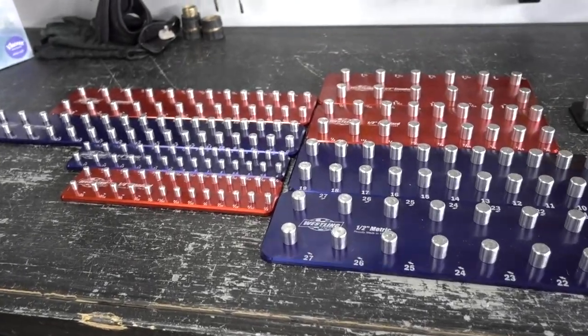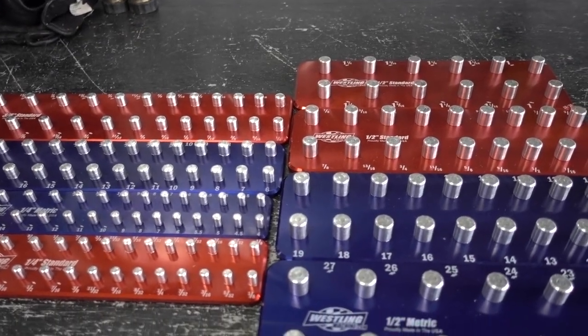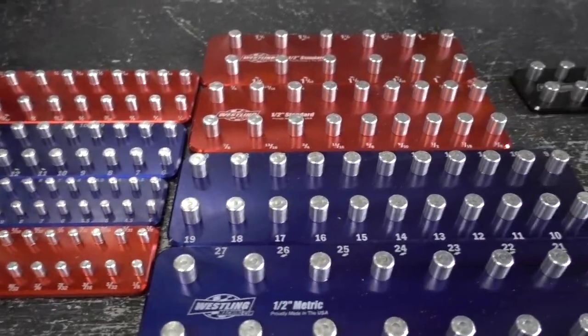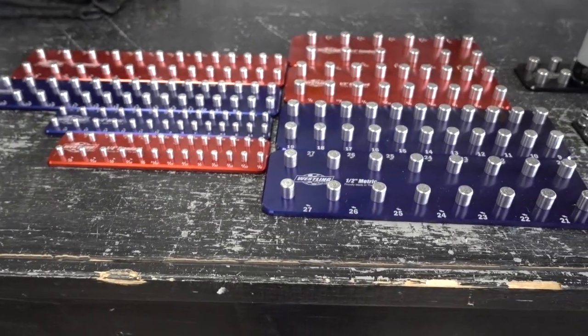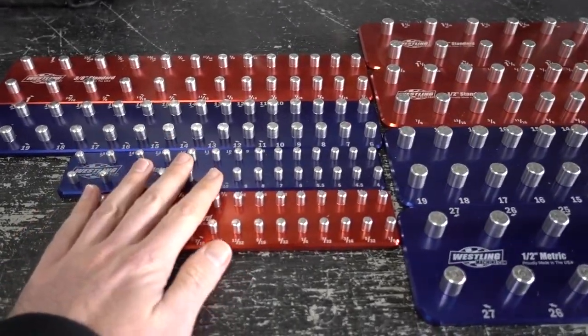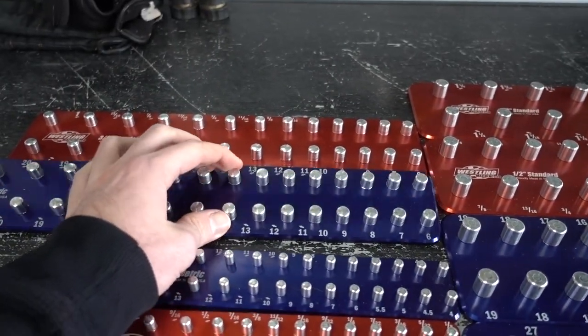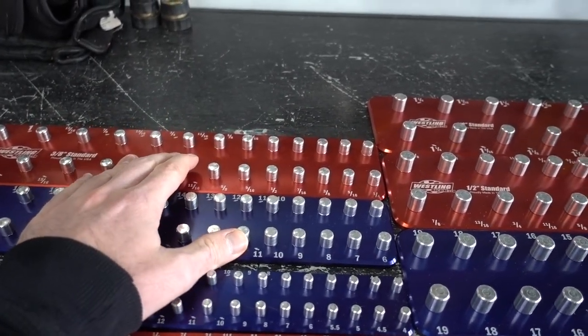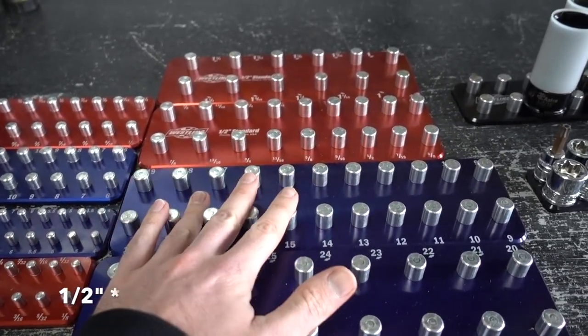Here are the Wessling socket trays that I ordered. I'm going to show you guys these and show you what I'm going to do with them. I ordered the set which gives you the quarter inch ones in standard and metric, the three-eighths in standard and metric, and then you get the quarter inch ones which you get two of each.